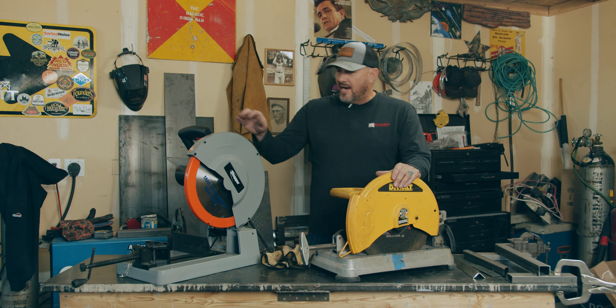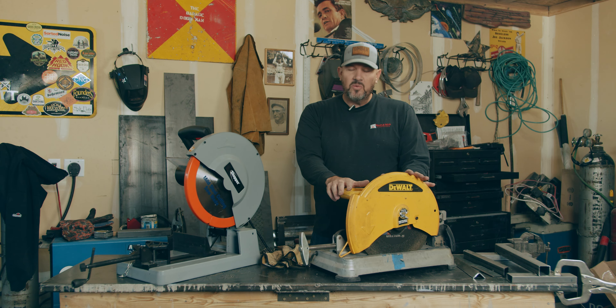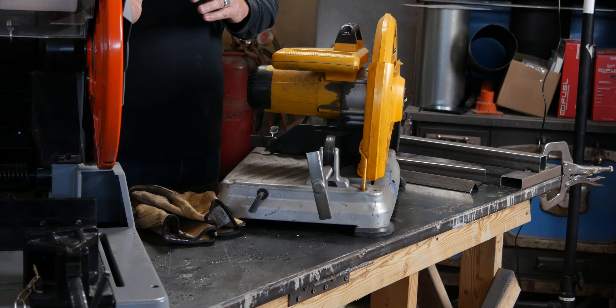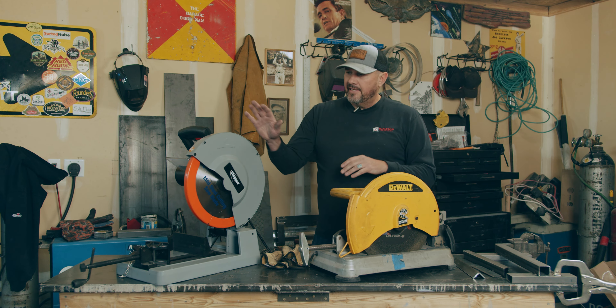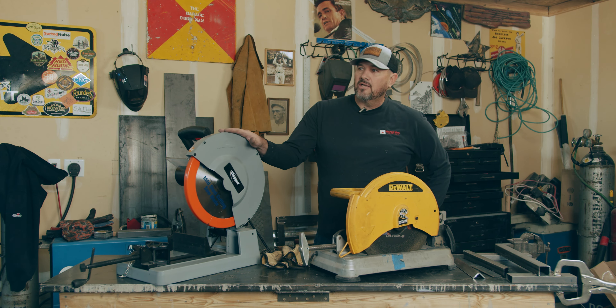So for the price, this one's a bit more — you're paying about $500, I just saw it online today. This one is $199, so about $200. Yeah, you're paying a bit more, but for the quality of the cuts and cool metal without burrs, if you want quality and consistency, this is the saw to go for.